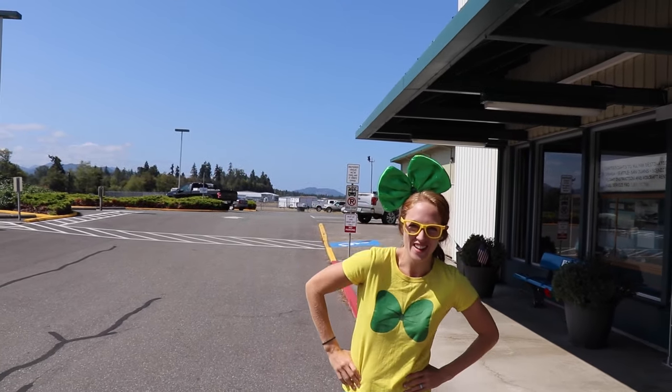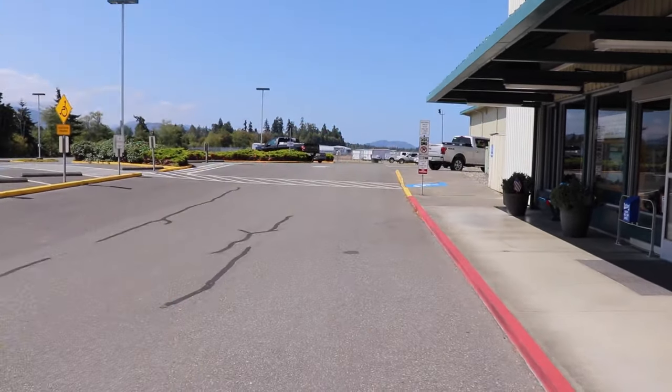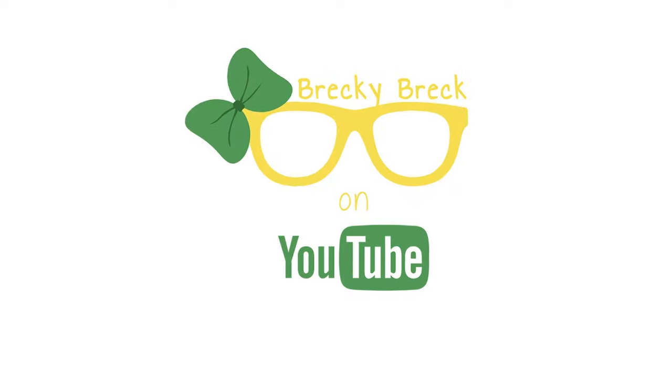Wow, I had so much fun learning about airplanes with you. Thanks a lot for joining me on this episode. That's the end of this video, and if you want to see more, just check out our channel, Wrecky Wreck. We'll see you later, bye-bye! If you want to stay up to date on all of our fun adventures, be sure to hit the red subscribe button below. We'll see you next time!